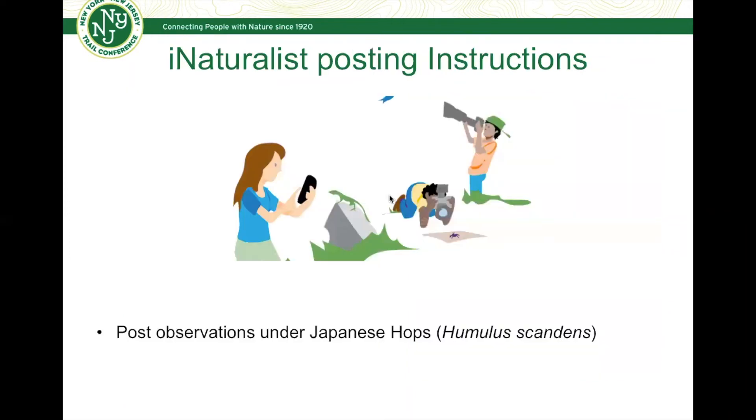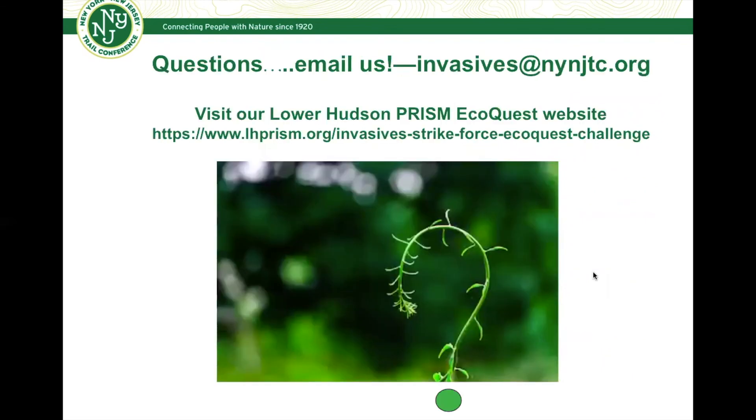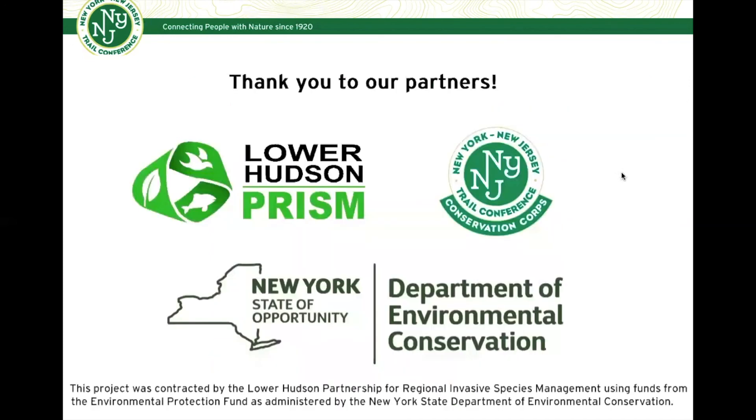For iNaturalist posting instructions, you can post pictures of suspected Japanese hops you find while out and about under simply 'Japanese hops' — here is the Latin name that might come along with it. If you have any questions, email us at invasives@nynjtc.org, or visit our Lower Hudson Prism EcoQuest website, which has lots more information on these focal species, past challenges, and how to get started. We would love to have you be a part of it — thank you to our partners, and hope to see you out there as part of this Hop To It EcoQuest challenge in the month of July.